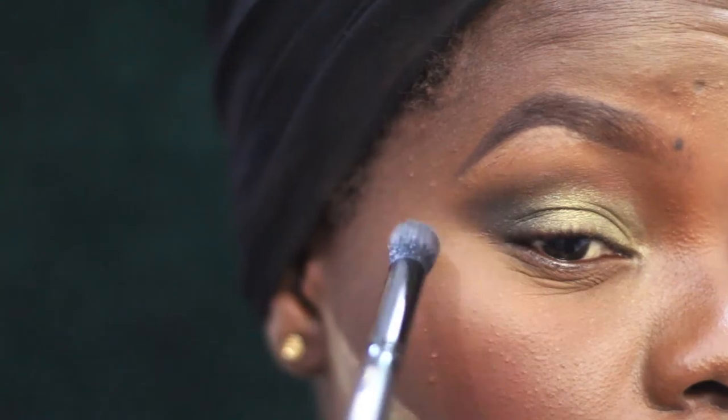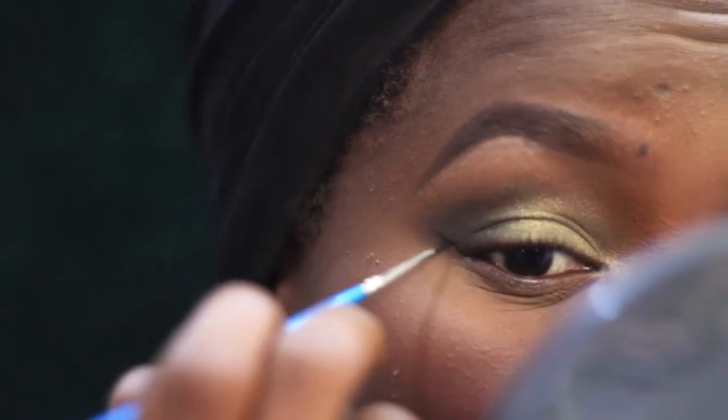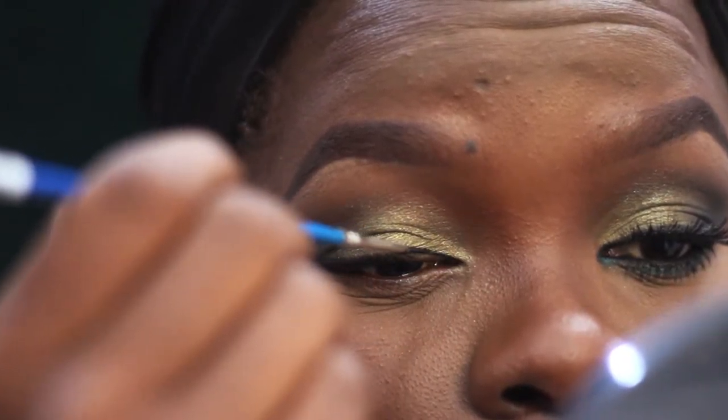Now going in with a clean blending brush — the ELF blending brush — to blend out the edges, making sure everything is smooth with no harsh lines. Then I'm going in with my MAC Fluidline in Black Track and a liner brush to draw a wing.